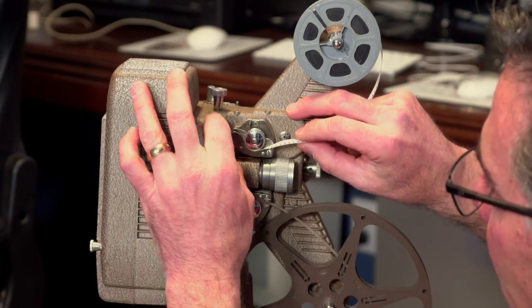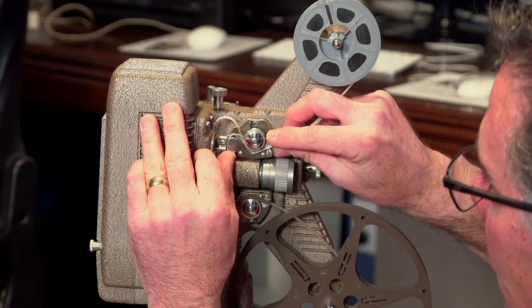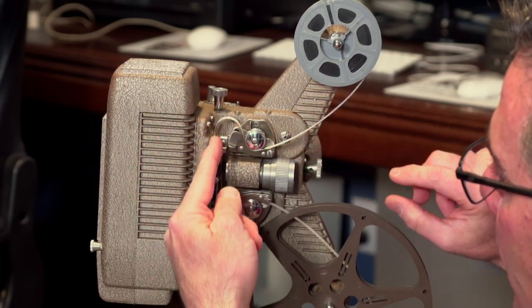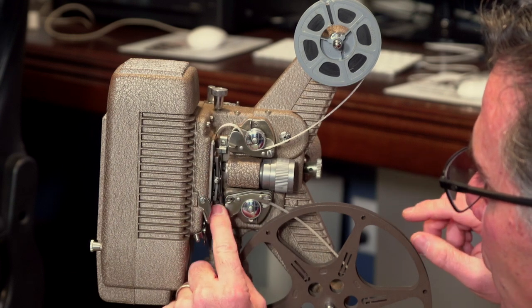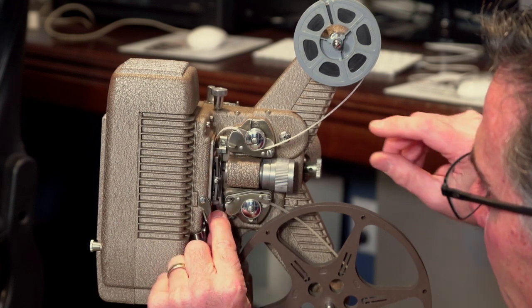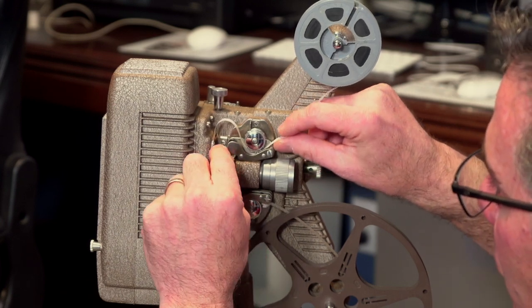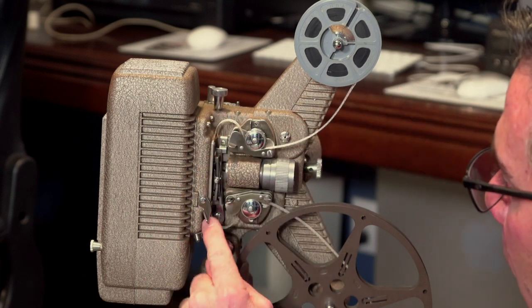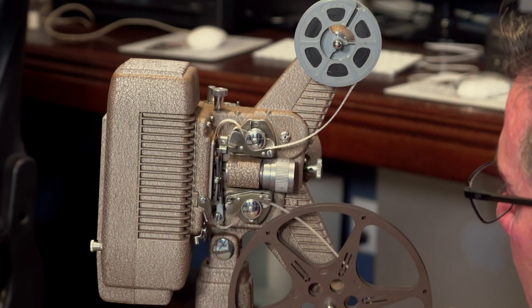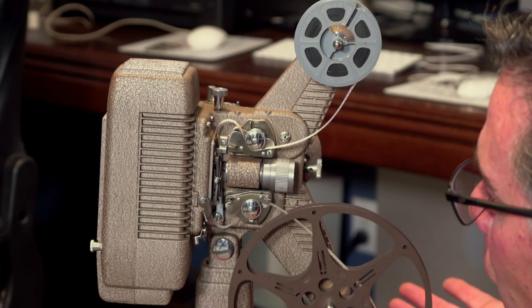You need to actually have a loop up here like this to make it run smooth through where the light is projecting through. And you're going to want to pull it down so you have another loop down here. Make a few adjustments. So now you have a nice loop up here and a nice loop right through here. It's going to catch on to your take-up reel, and it would work.